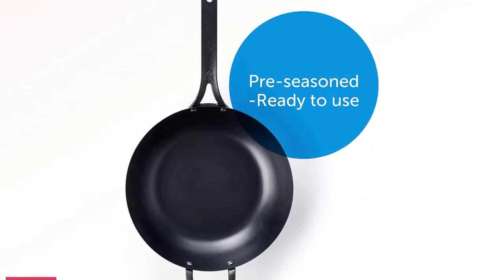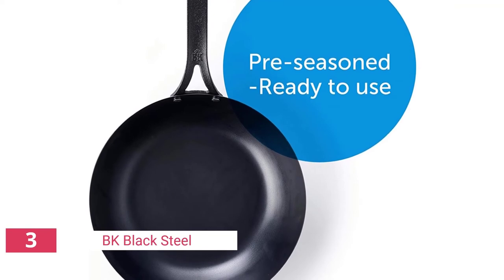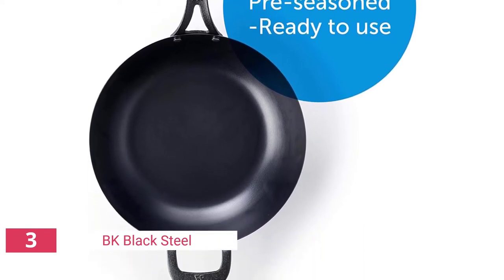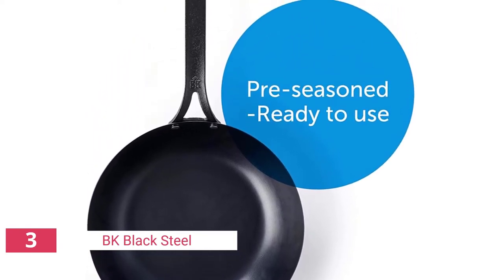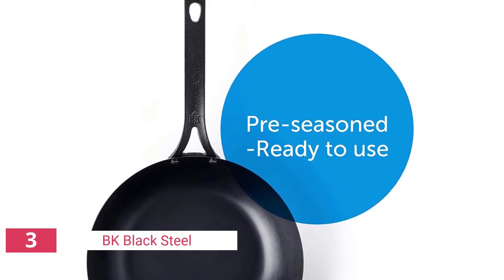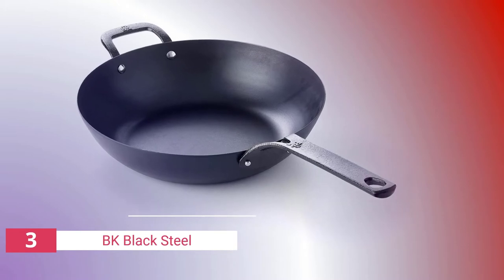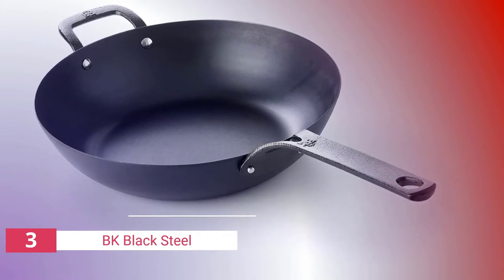It has a flat and wide base, which raised some concerns about minimal depth, but those concerns were quickly allayed. The BK wok had ample area to turn food while stir frying and steamed nicely with the aid of a 12-inch pan lip. The longer sides made tempura cooking feel more like deep frying, the oil heated up fast, and it transferred out of the pan effortlessly thanks to the riveted steel handle and helper handle.